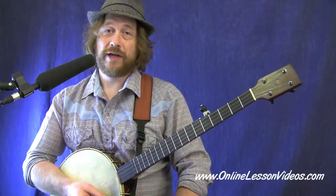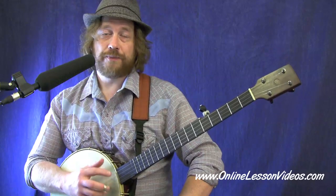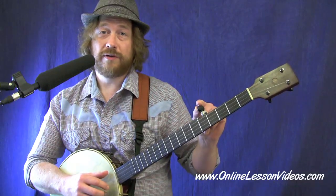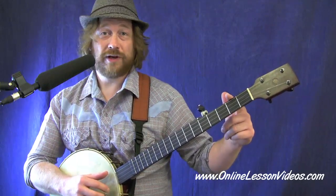I've got this classic Christmas tune arranged in the key of D, and you'll notice in the tablature that we've got it in the double C tuning capo'd to the second fret. When you do that, you've got to make sure you compensate on your fifth string — tune that up to an A to compensate for that whole-step jump that happened when you tuned to double C and added the capo on the second fret.